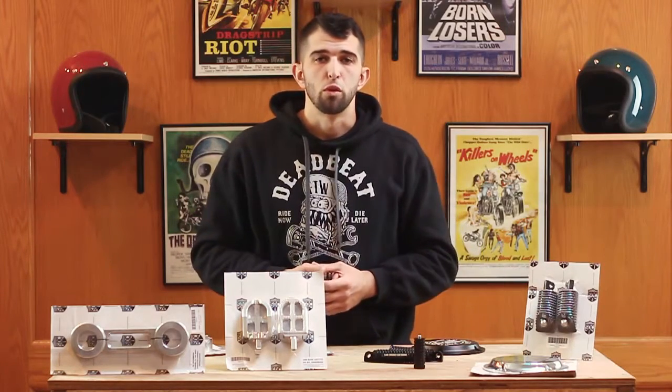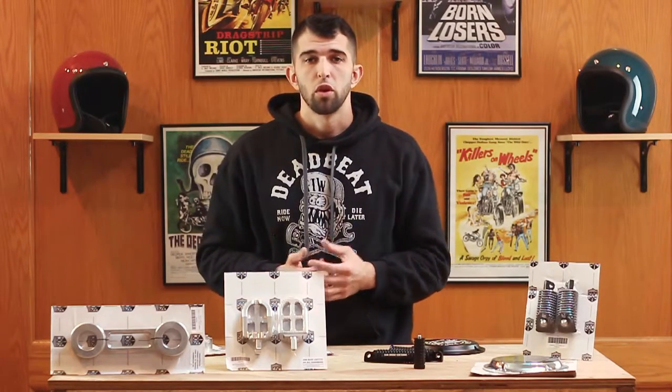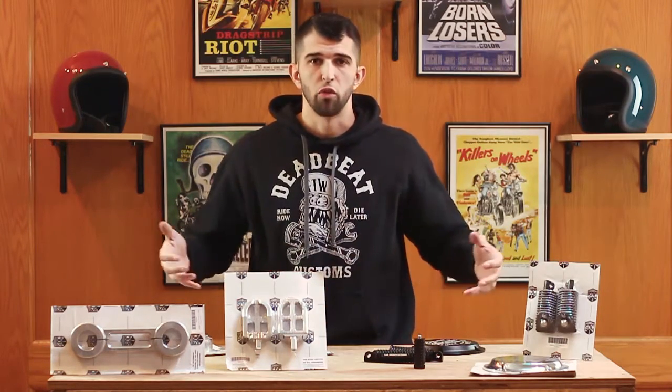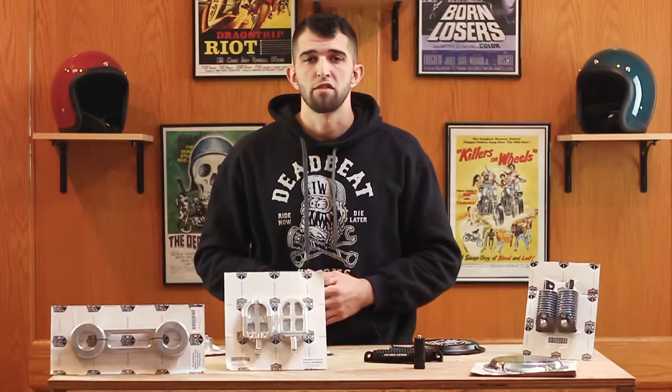All this stuff is great for twin cams and Evos. We have it all available at DeadBeat Customs. We ship for free in the United States over $100. Thank you for checking out this brief overview of all the new stuff we have available from San Diego Customs.